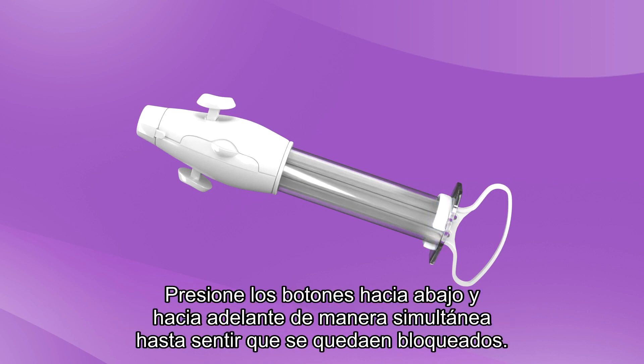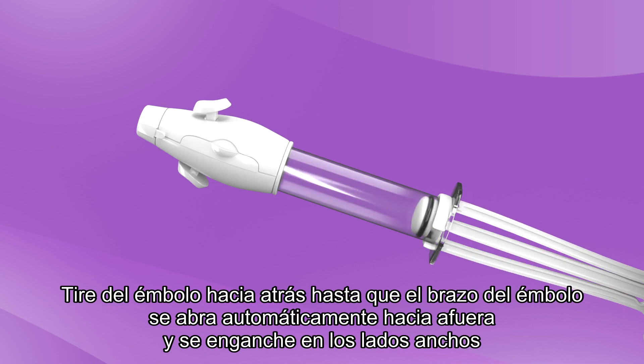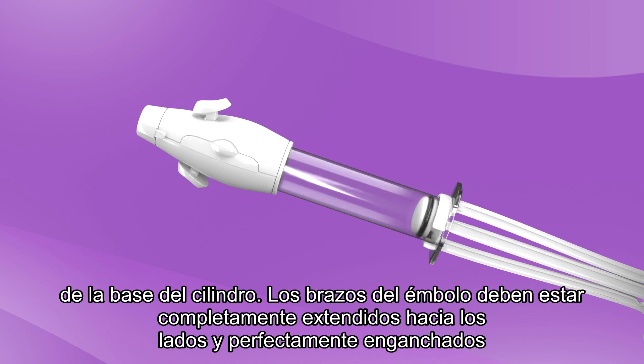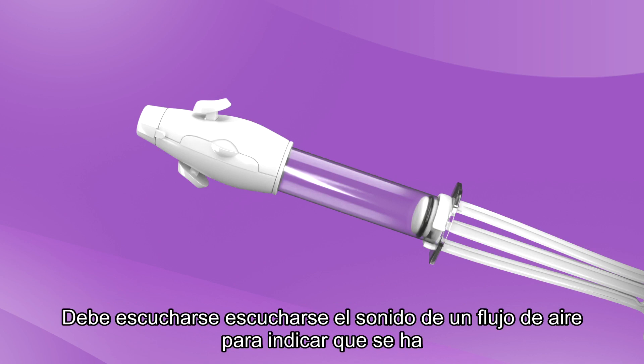Simultaneously, push buttons down and forward until you feel them locked. Pull the plunger back until the plunger arms snap out and catch on the wide sides of the cylinder base. The plunger arms should be fully extended to the sides and secured over the edges of the cylinder. Check for vacuum retention by releasing the buttons — a rush of air into the aspirator should be heard, indicating that a vacuum was retained.